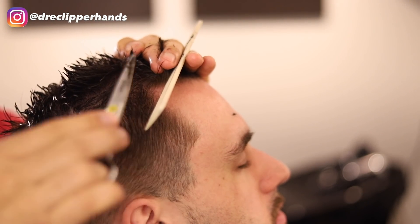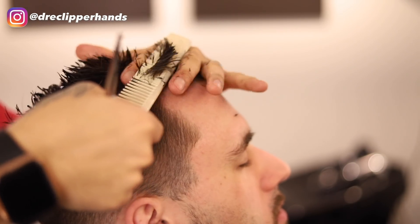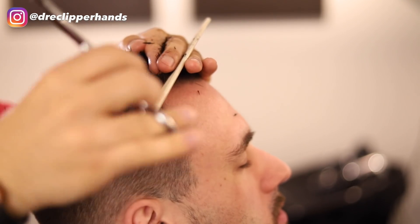When I get towards the round part of his head where the parietal ridge is, I'm cutting straight across — not sloping it downwards — because I want to have that square shape.